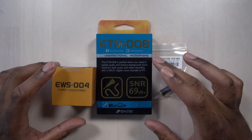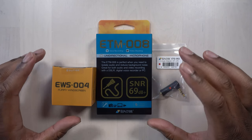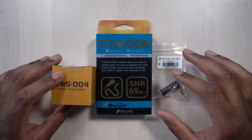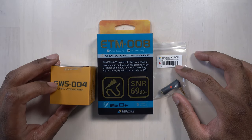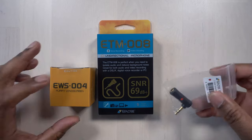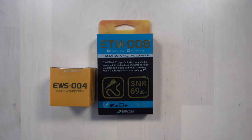Here we have the Editage ETM008 Microphone. Editage was nice enough to actually send along a couple of other things like the EWS004 Furry Windscreen — that's inside here. We also have the ETG002 L-Type Adapter. We can see what the L-Type Adapter looks like; it's just a simple L-adapter, so we'll use that in a few minutes.